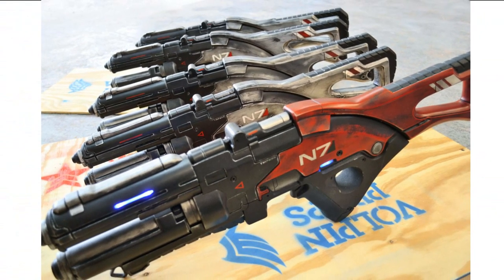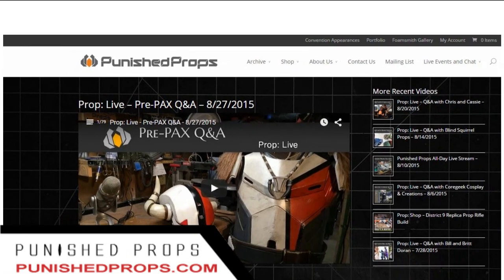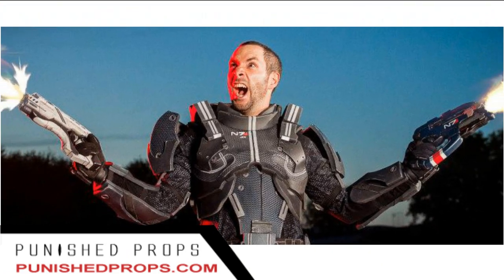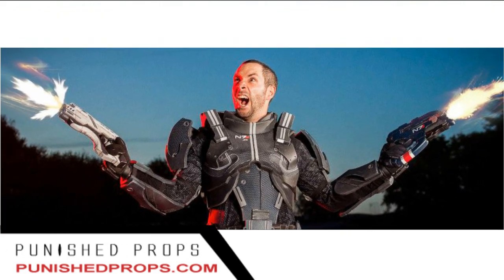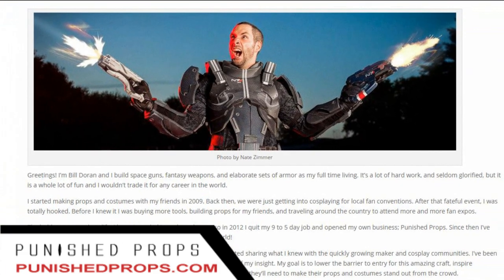At number 3, we have Punish Props at PunishProps.com. The owner of this site is Bill Duran, and if you read his company's about page, he states that he loves to build space guns, fantasy weapons, and elaborate sets of armor as his full-time living.